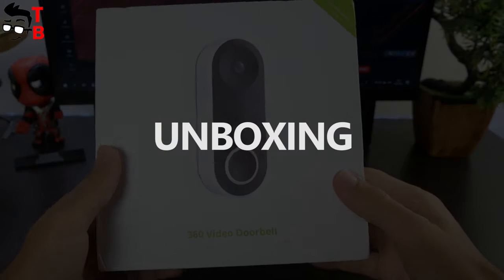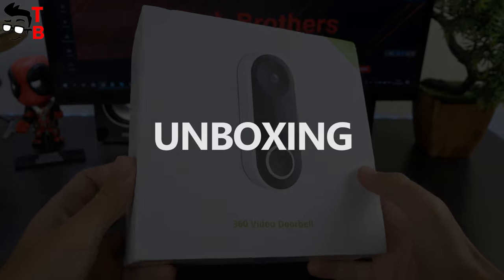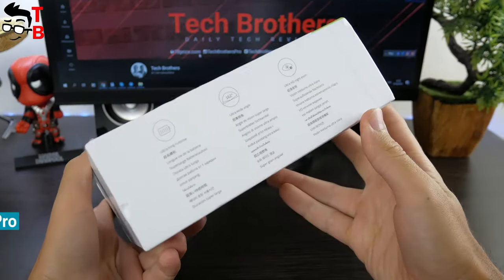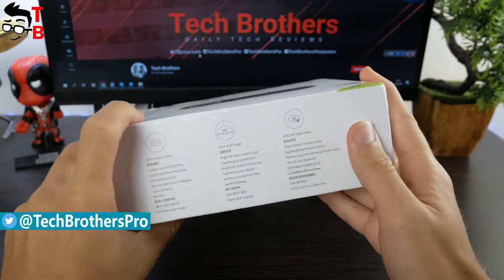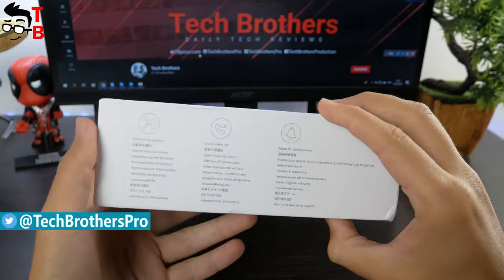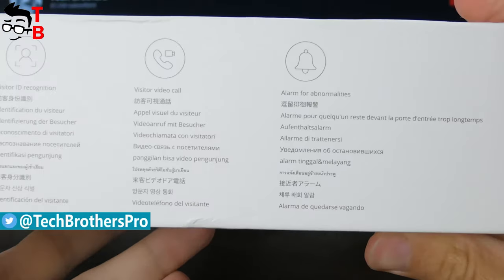The box of 360D819 is quite big. On the front side, you can see the image of the doorbell. The specifications and main features are on the sideways and back. The inscriptions are in different languages, including English, Spanish, Russian, etc.